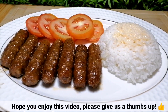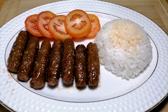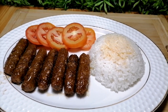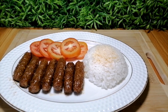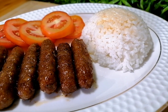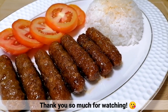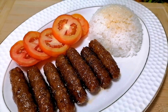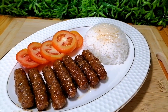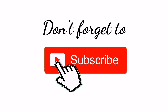We hope that you enjoyed this video and please give us a thumbs up. Thank you so much for watching! Don't forget to subscribe! Bye guys! Till our next vlog!